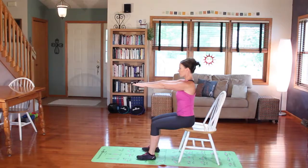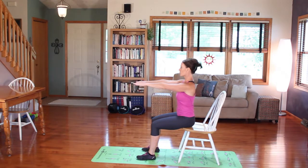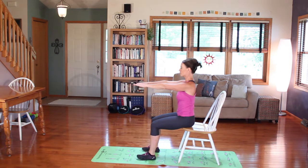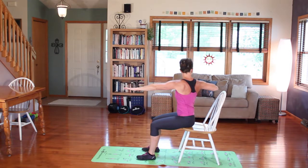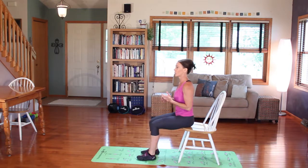I've got two more. Reach in opposing directions. And one more. Those are the three exercises for today. You can do that as many rounds as you feel comfortable doing.